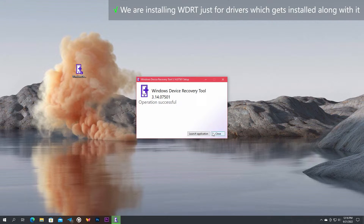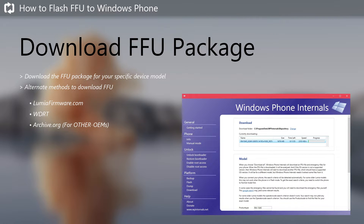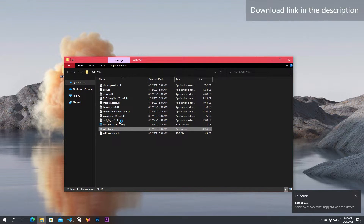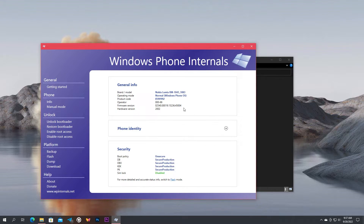You don't need to run the application. Now let's download the firmware package for your device. We are going to use Windows Phone Internals for that. Connect your Lumia device to the PC and run the Windows Phone Internals application. The first time, you will be presented with a disclaimer — read it and click Continue. Now you will see the details of your connected Lumia device. To download the firmware package — the FFU file — go to the download section.